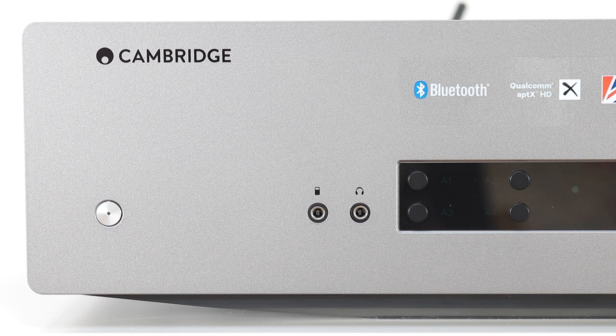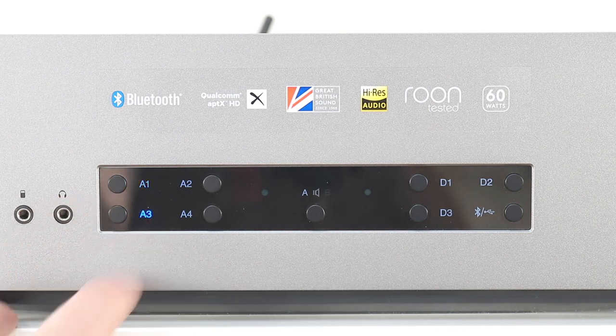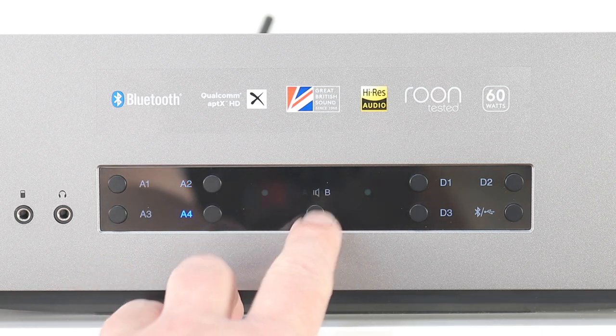On the subject of externally fitted source options, if you're going to keep this auxiliary port in place at all, then why not add a USB socket for thumb drives while you're at it? The only issue I really had with the active basic design features was the lack of a proper readout window. There's illuminated feedback in terms of what source you've selected, which I appreciate, but there's no volume feedback — you don't know what volume level you've set in numeric terms.